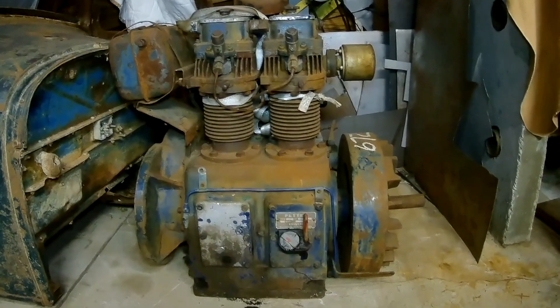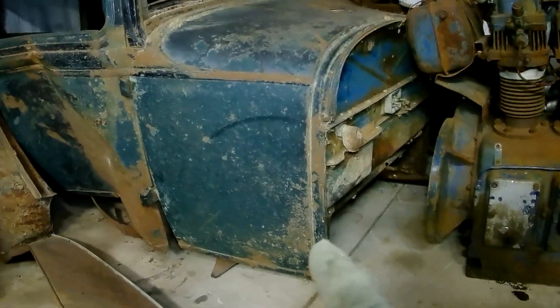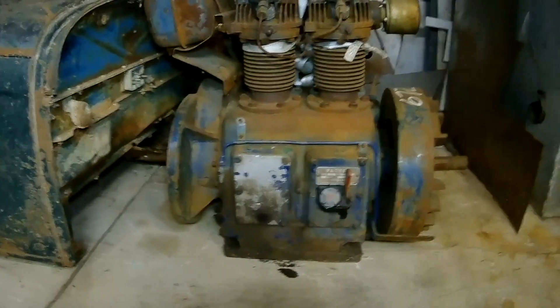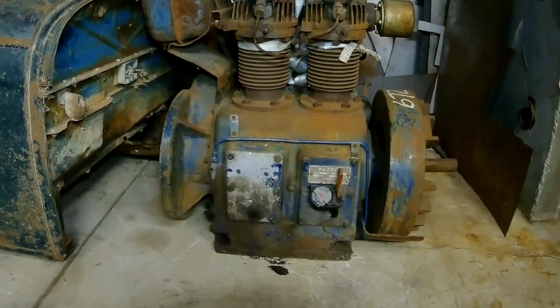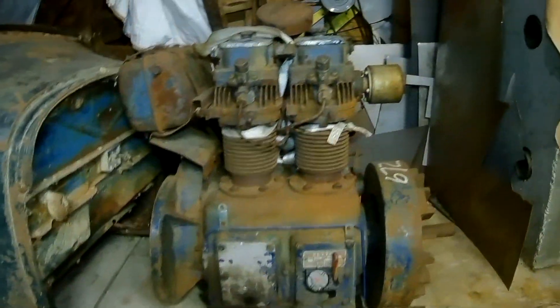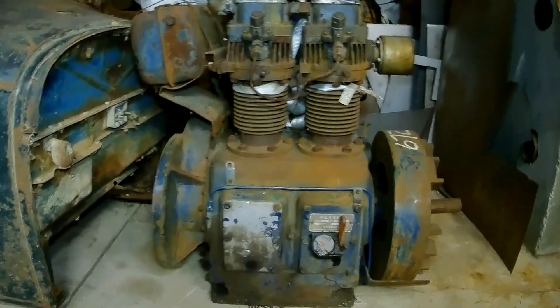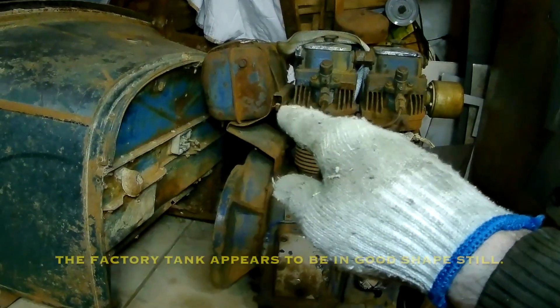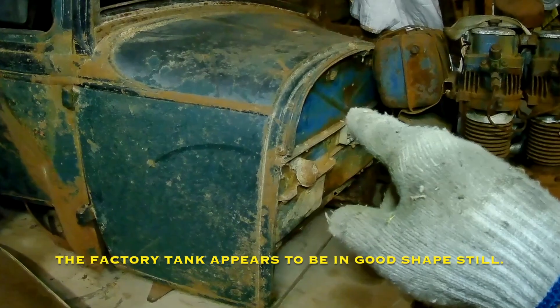It's really tall, but the body is just sitting on the floor right now. Normally if it were on the frame, the engine would have the opportunity to sit down in the frame a little bit. The running boards actually sit about four inches lower than the bottom of the body. So the engine should fit under the hood, and it's also going to be positioned back against the firewall more. I won't be using the fuel tank that's on the engine — I'll be using the Model A's factory fuel tank.